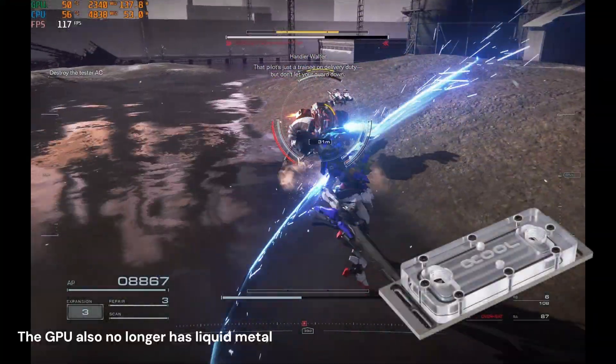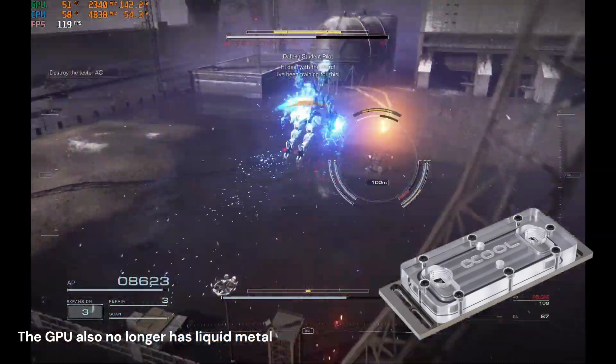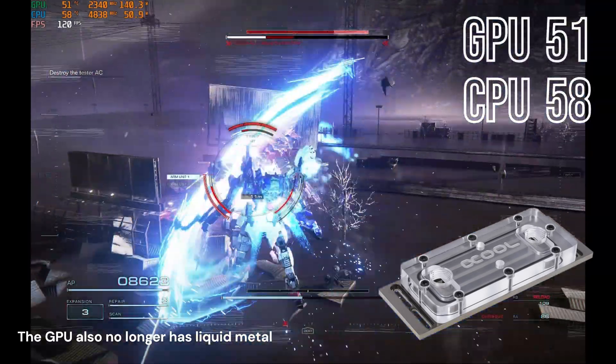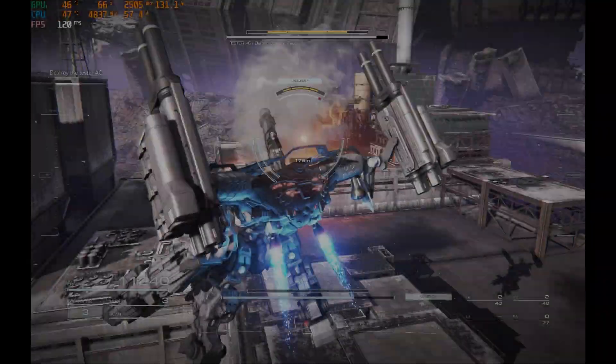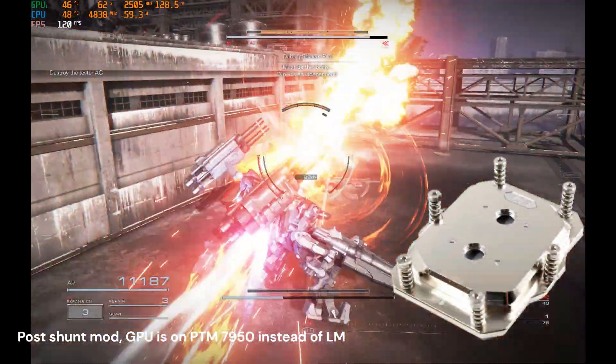Getting into Armored Core, one thing I want to point out is that the second clip is post shunt mod, so the GPU temperature is about the same as the original just because it is pulling more wattage. It's going to be the same case in the next clip for Dead Space as well, where it's pulling about 50 watts more in the Dead Space clip for the Iceman block.